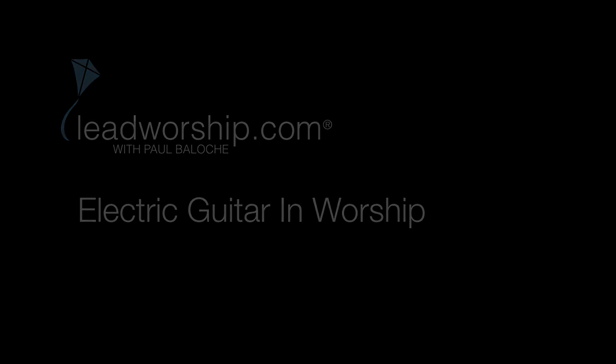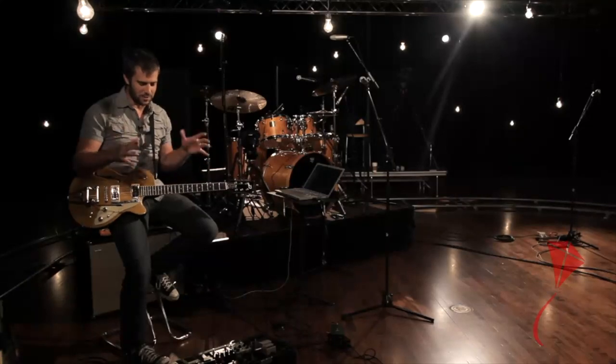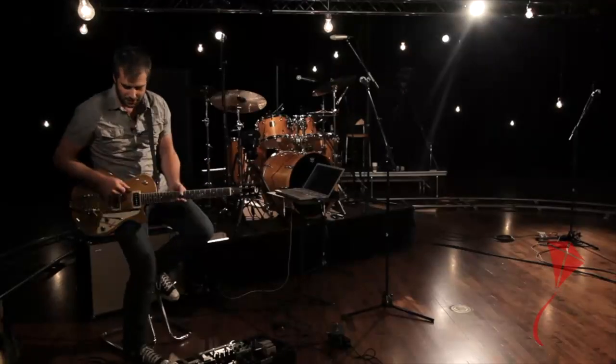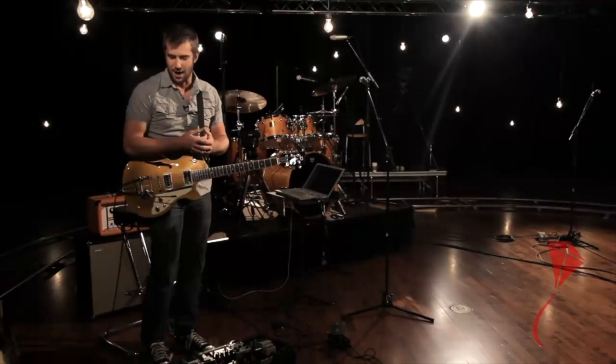I want to take a few minutes and look at the electric guitarist's perspective. There are a few really important things from my angle that are fundamental in how I think about playing in a band situation. One of them is my pedal board setup — looking through all my effects, the different sounds I get. Much like an artist with their different paints, the amazing thing about playing electric guitar is we have all these different sounds we can pull from to create different textures and effects. I'd love to walk you through my pedal board setup first.